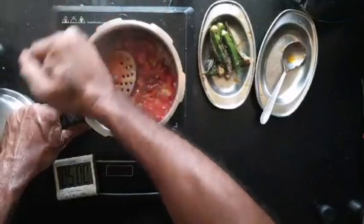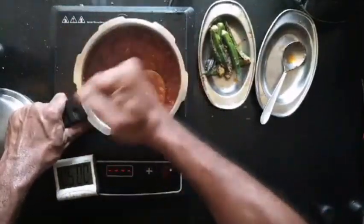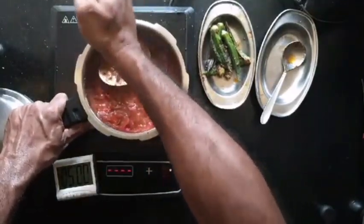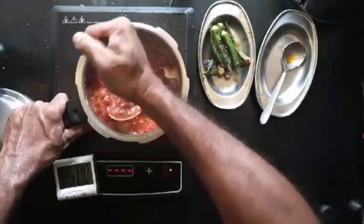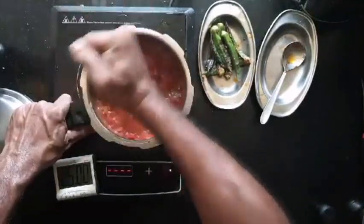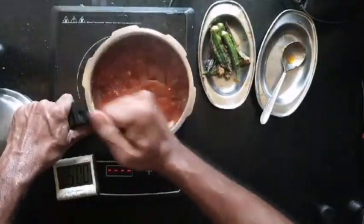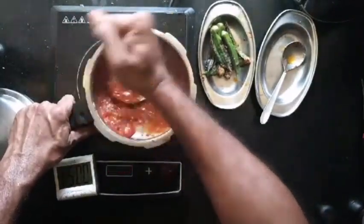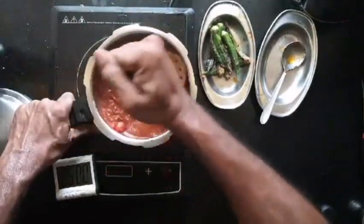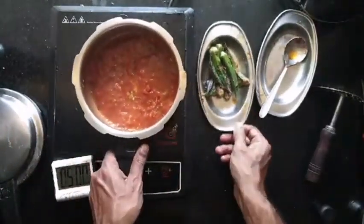I'm going to mash it as is. You can add more flavoring if you like — mix in some kasuri methi, mix in some ginger garlic paste. You can use a blender but it kind of dulls the color, so I prefer a masher and it's also easy to clean up. Just ensure that you don't splash the hot liquid — with a rocking motion, smash the whole thing to a nice sauce. There you go — you can mix the bindi and serve it as is.